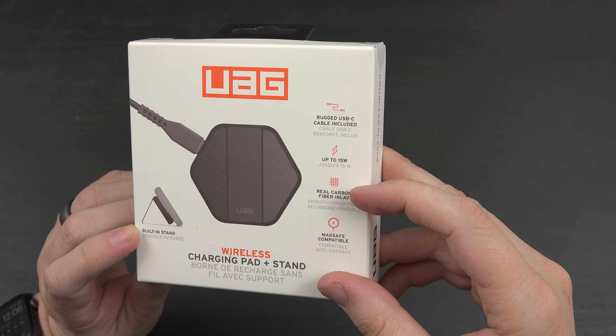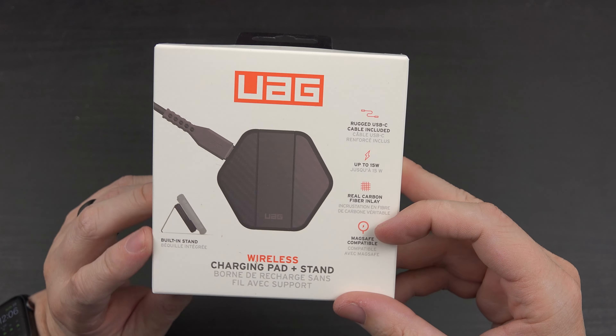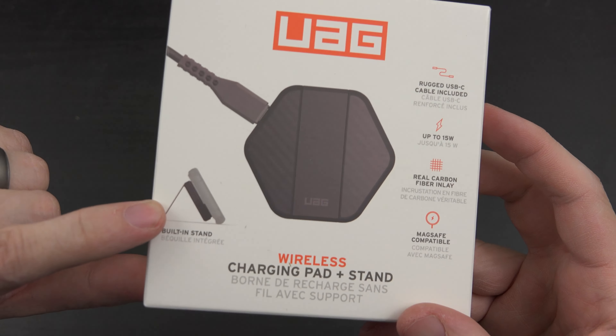It features a real carbon fiber inlay, is MagSafe compatible, and the built-in stand looks pretty cool.